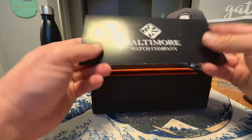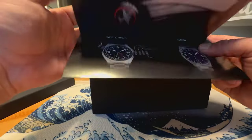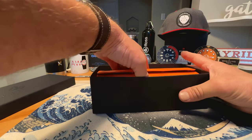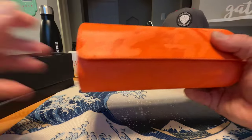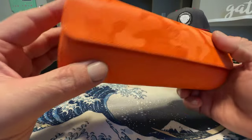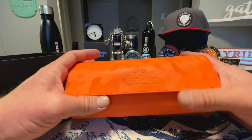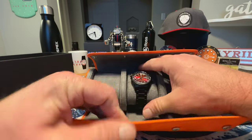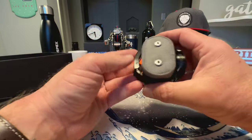Inside you've got some literature — this has the warranty card on it. These are limited to 50 of each color, and this is number 48. It comes in a really nice leather watch roll, kind of an orange camo watch roll, again with Baltimore Watch Company branding. Really premium packaging and premium presentation from Sal Baltimore. They are snap watch rolls as well — very nice.